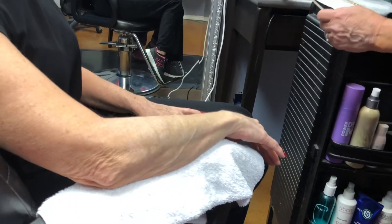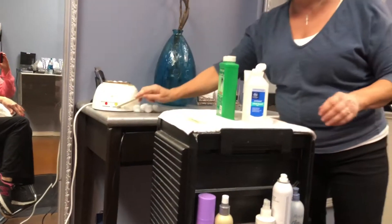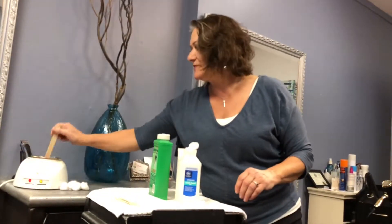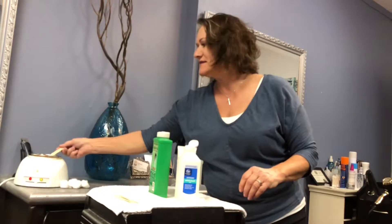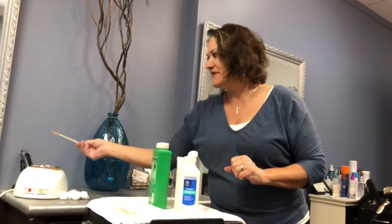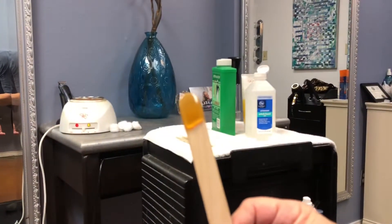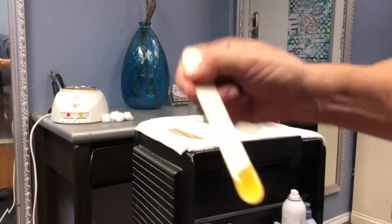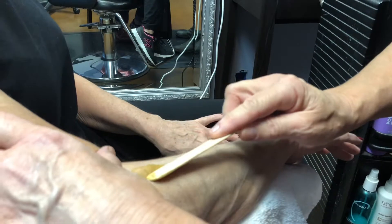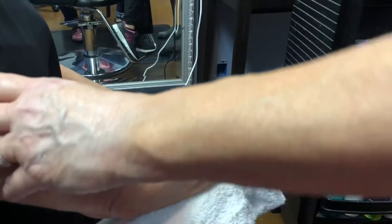You usually want the wax to be at a medium temperature — too hot will burn you, too cold is too tacky and sticky. I use a Gigi honey wax; you can get that at Sally's Beauty Supply. Any of these items you can get at Sally's. It should be the texture of honey — you can see if it runs like honey, that's the right consistency. You always apply in the direction of the hair growth on the skin.